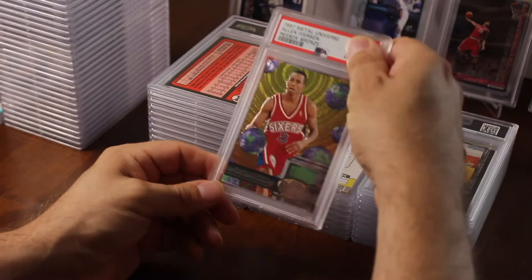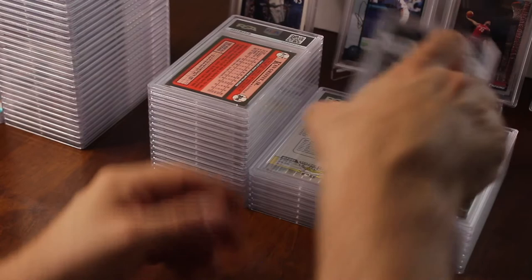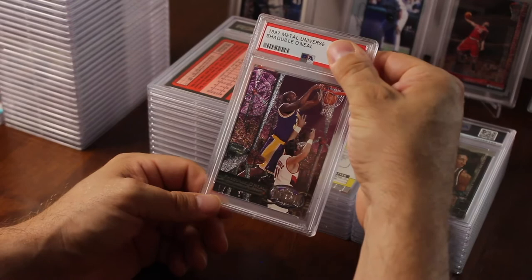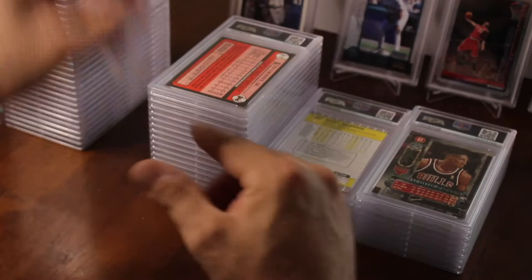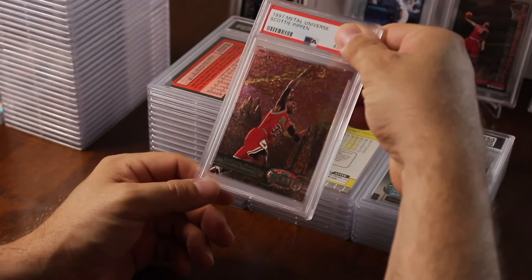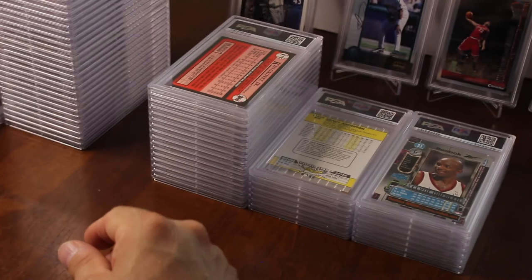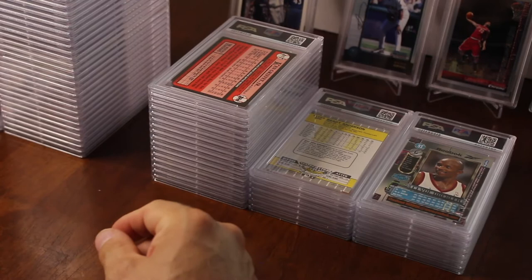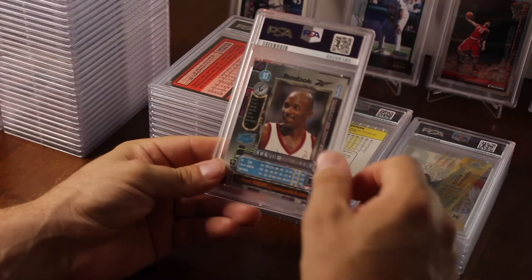I put in the Allen Iverson Metal Universe Rebox Bronze and got an eight. Shaq Metal Universe 1997 got a nine — I love these Metal Universes from back in the day. The Scotty Pippen — got an eight point five, my second eight point five. Not bad — we got a lot of nines, a couple of tens, some eight point fives. I haven't gotten a really crazy grade yet.